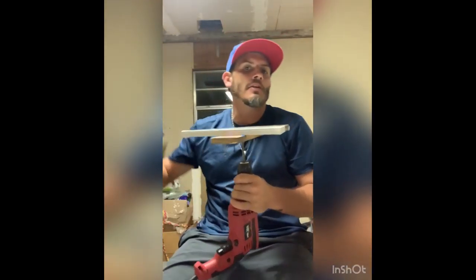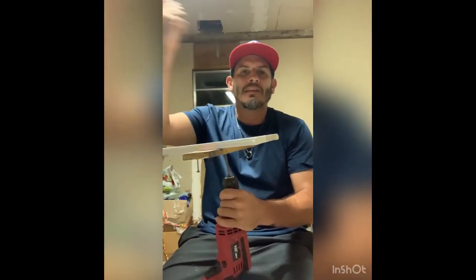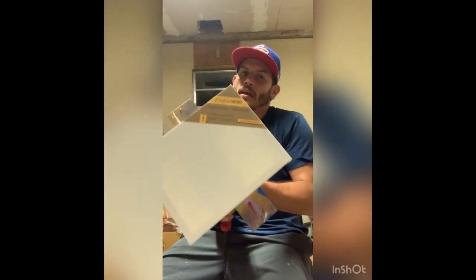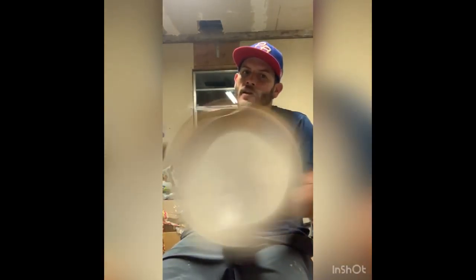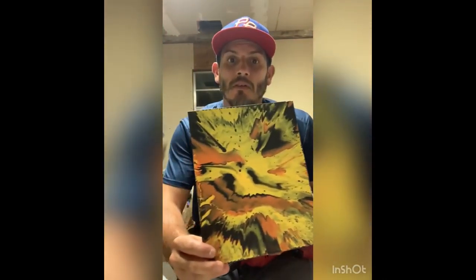And there you have it. Then you start getting your paint, you start pouring it — splash, splash, splash — and then you start spinning. And when you're done, you get these results. This is the Halloween version. And there you have it — this is a quick setup, less than $10 at Home Depot, and that's what you need.